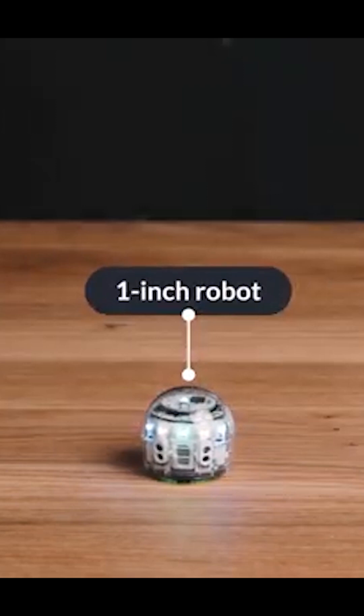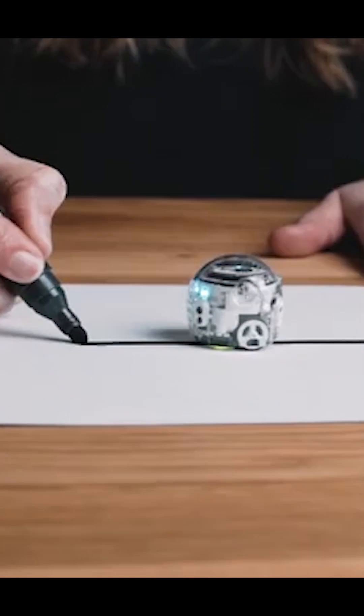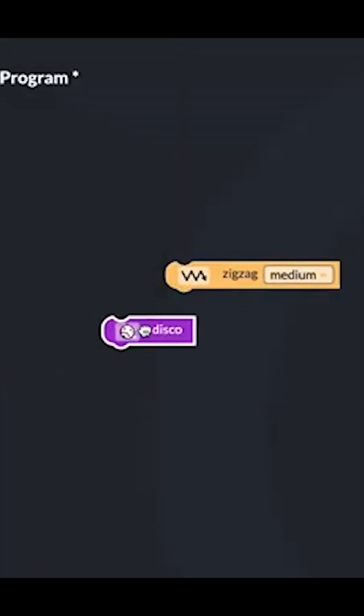Ozobot Evo is a small 1-inch robot that allows you to code in two ways: one with your markers, and two with your computer.